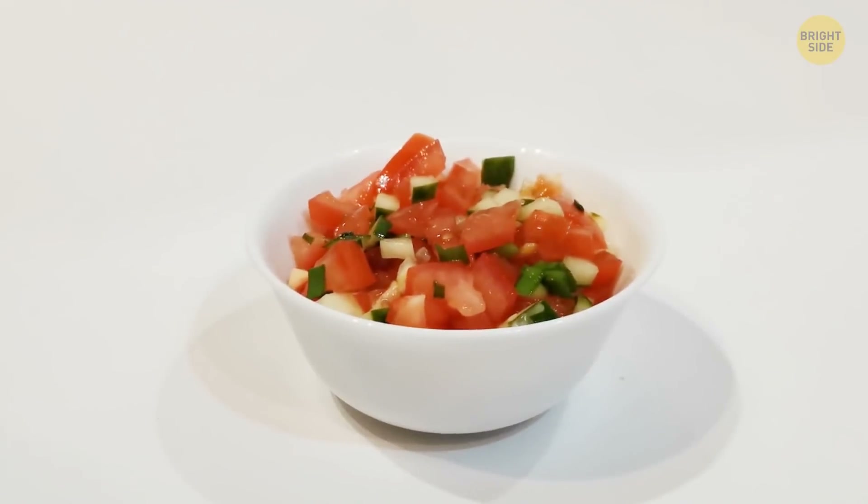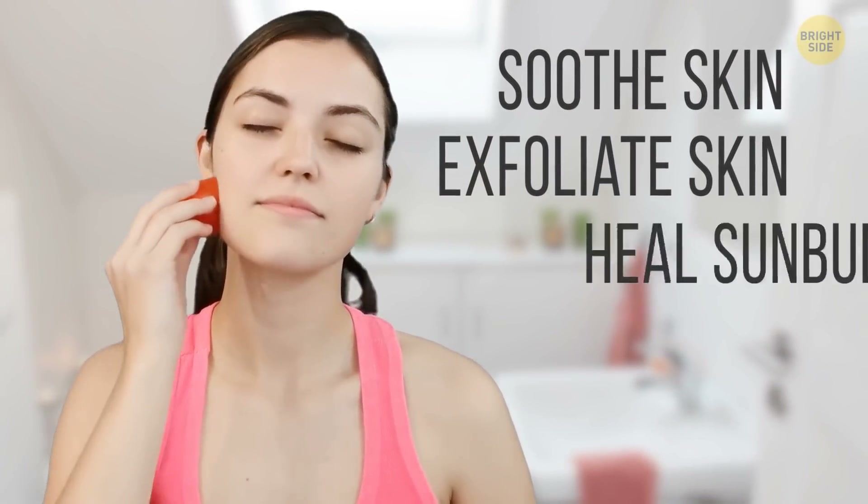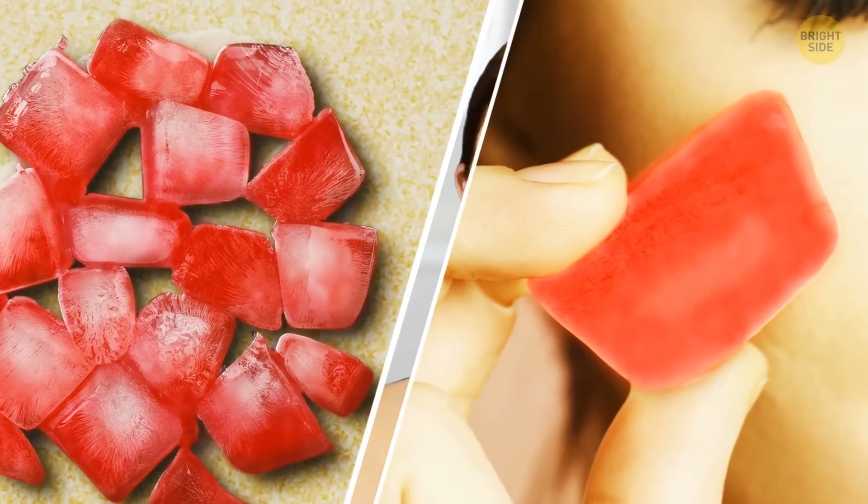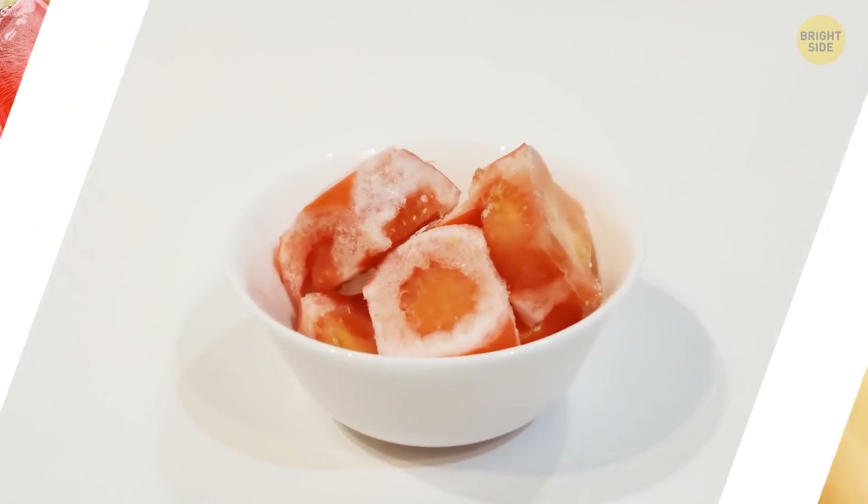Tomatoes are great for both your salad and your face. Really! They can soothe your skin, exfoliate it, and even help to heal small and medium sunburn. Plus, thanks to tons of vitamin C, tomatoes really do have anti-aging properties. Applying an ice cube made from a tomato every day helps tighten the skin and makes your pores visibly smaller.